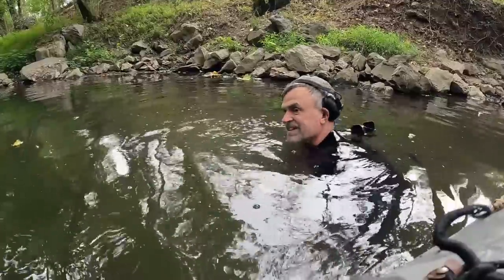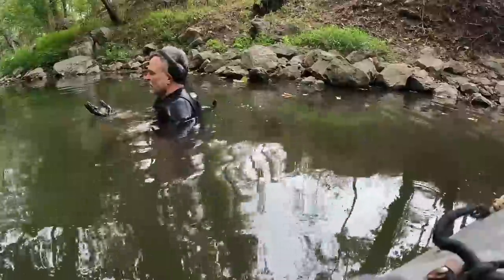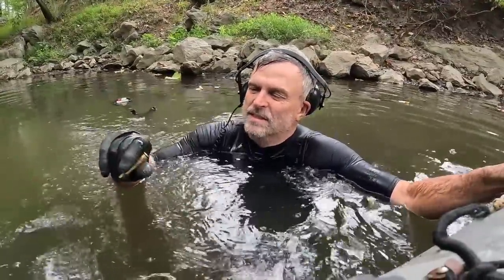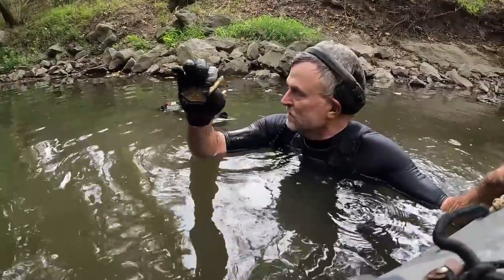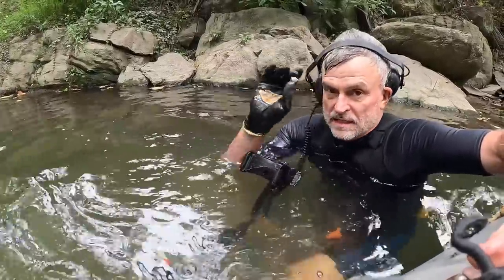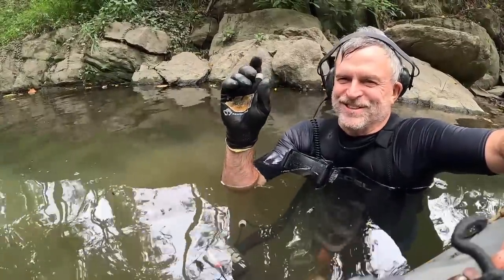I got it — it's a rifle casing, about a 30-06, maybe. It stinks right here — it's like an oil filter underneath the mud or something. It's really gross. Let's move up just a little bit. Well, we got our first bullet — definitely a Civil War bullet. I think it's probably fired, maybe carved. At least we're not skunked. I was getting worried. We're getting up into the area where we found that big spoon last time, so I'm hoping we'll have a little bit more luck.